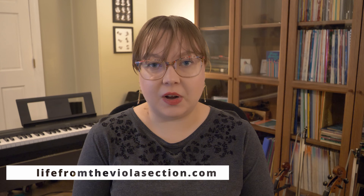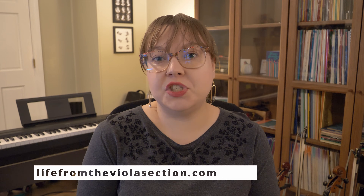Hi everyone and welcome back to my channel. If you're new here, my name is Elizabeth and I run the blog lifefromtheviolasection.com where I share my favorite practice tips, general advice, and tech for musicians. Today I'm sharing five hidden features — or maybe just some things you might not know — in the FourScore app. FourScore is my favorite app for my iPad; I use it to read all of my digital sheet music.